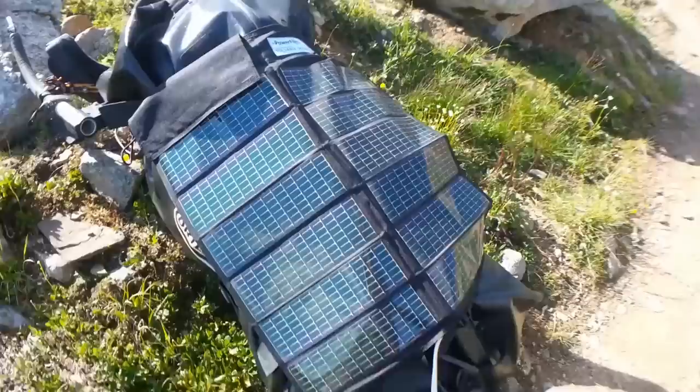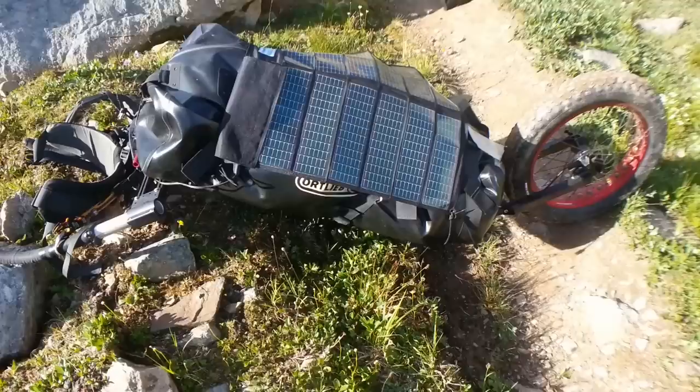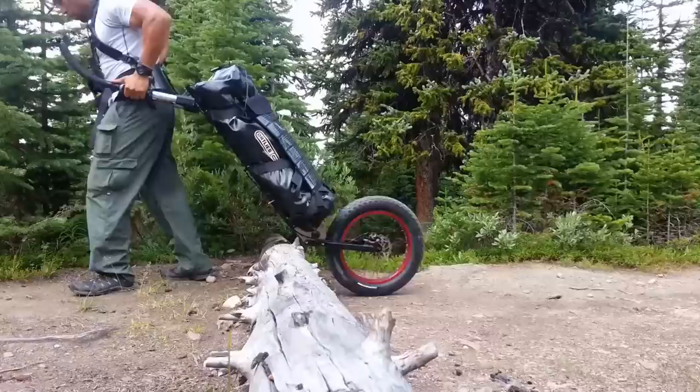Here I have strapped on my power film solar panel. That thing has been really helping out powering all the camera gear throughout this trip — I wouldn't have been able to do it without that. The great thing about this concept is that because it lies flat, I'm able to get more direct sunlight using the monowalker.